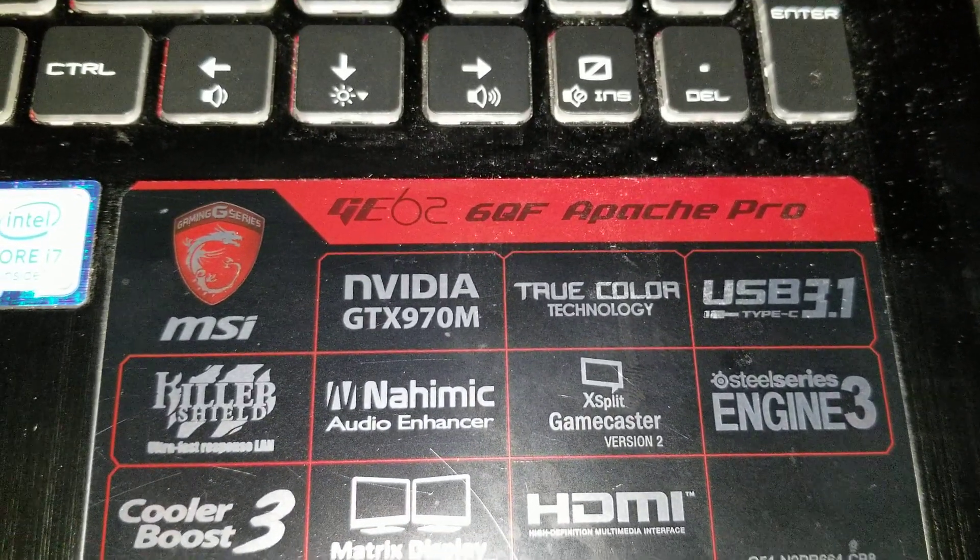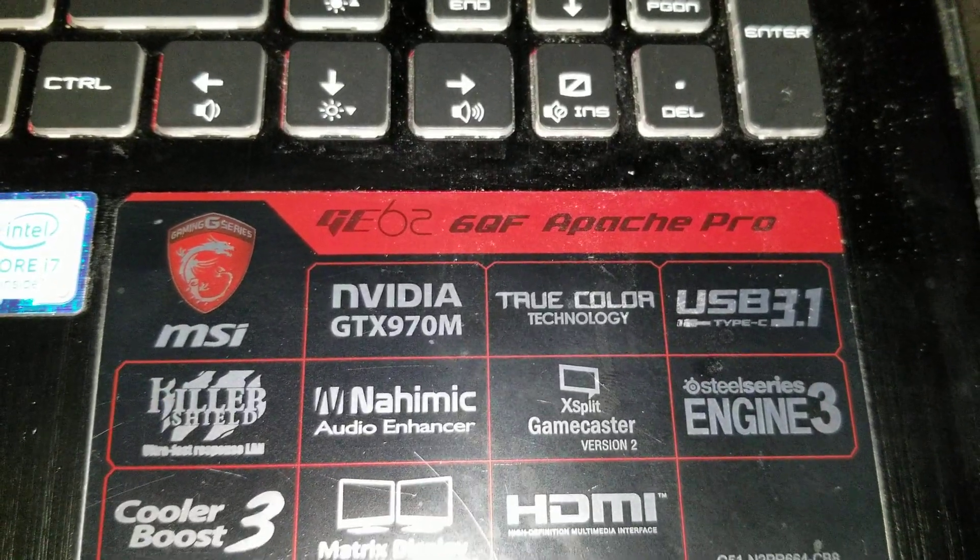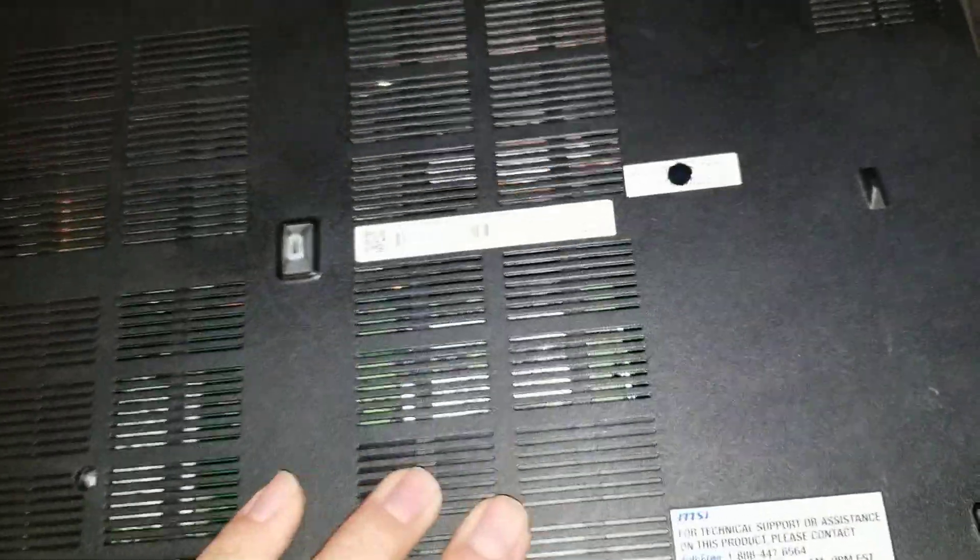I'm going to show how to disassemble an MSI GE62 6QF Apache Pro. First, close the screen and flip it over. I already took apart most of this just so it's easier to do with one hand while recording.